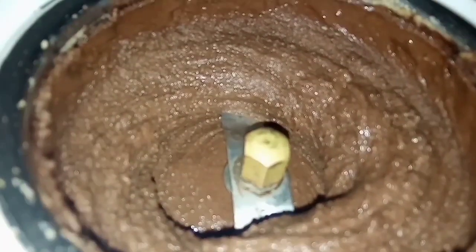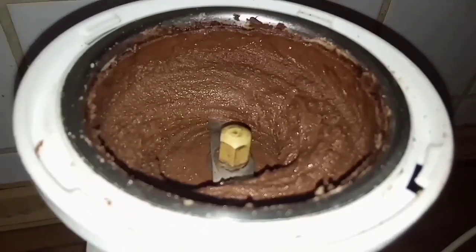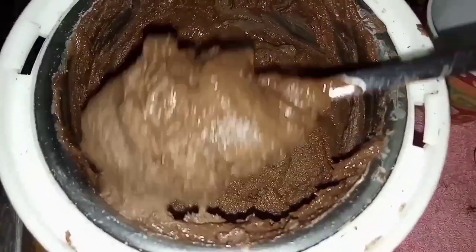Now you can see our creamy textured almond butter is ready. Without any guilt, you can serve this to your kids. We can store this almond butter for 20 to 30 days without any refrigeration.